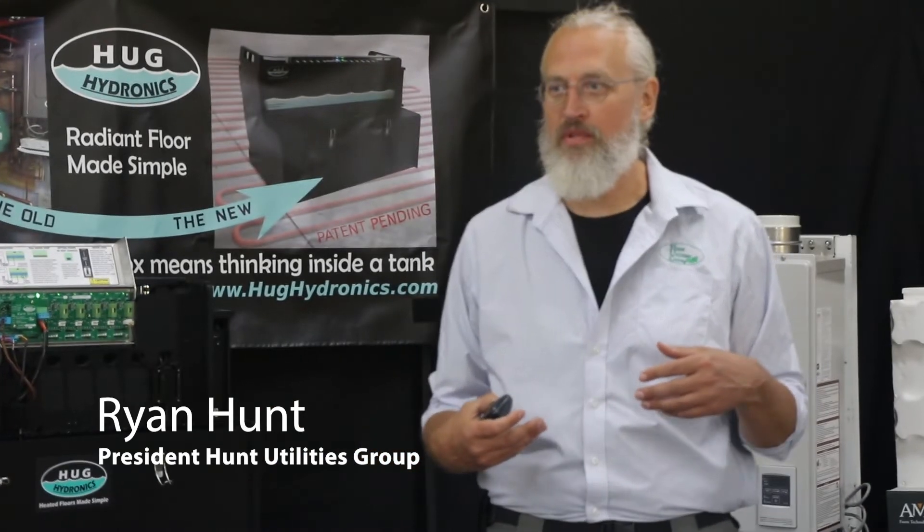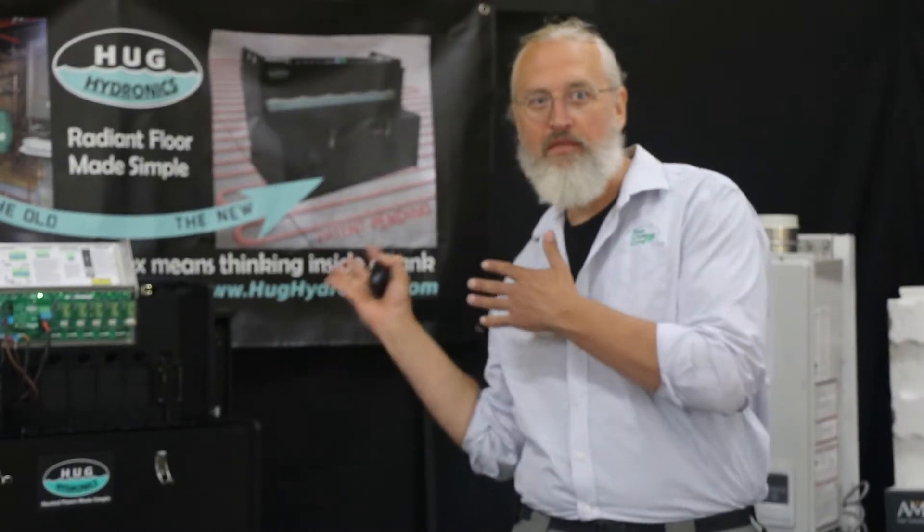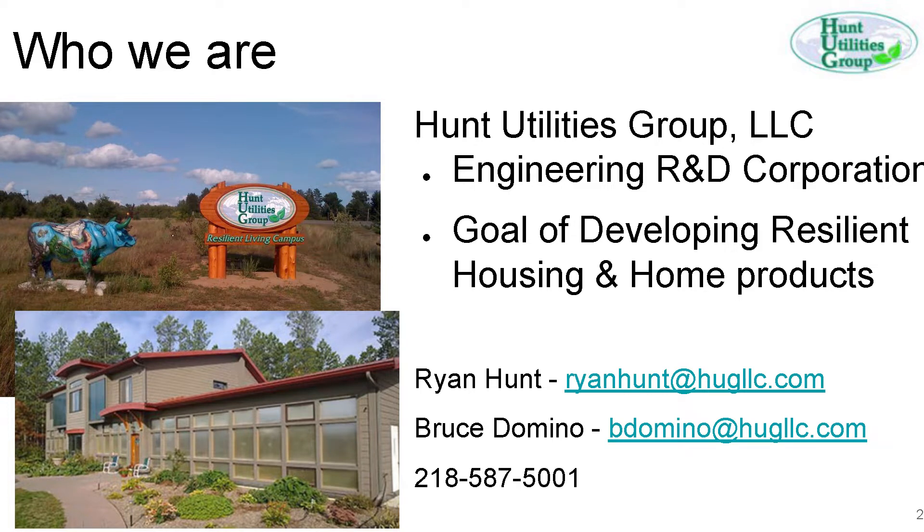We're going to kick this off now. My name is Brian Hunt, president of Hunt Utilities Group. Hunt Utilities Group makes this fine product that drew you all in here today. I'm co-presenting with Bruce.